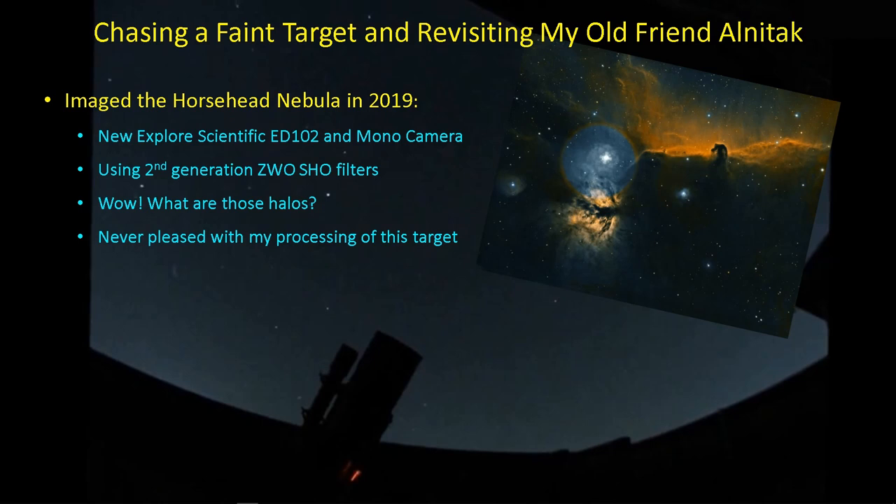I think those filters are pretty good for the money, which is why I got them. When you make the step into a dedicated astrophotography camera — a cold, mono camera — you're getting a lot of stuff. You're buying a filter wheel, filters, the camera, and in my case also a telescope. It's a big expenditure. If you can save some money on something, I was going to save some money on the filters. So I went with the ZWO filters and played with those for several years before I finally switched to the Antlia filters. But I was never pleased with this particular target — that obnoxious halo really jumps out at you.